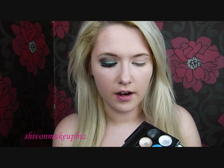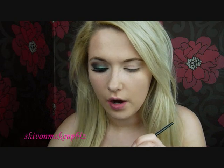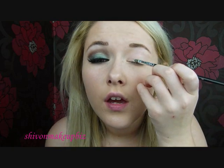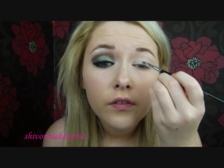The first thing I'm going to take is the Sleek primer palette. I'm going to use this green colour on a small synthetic brush, take a little bit of this and then apply it to the lid. This will act as a nice base for our eyeshadows and make them look a lot more vibrant. Just applying that all over the lid.